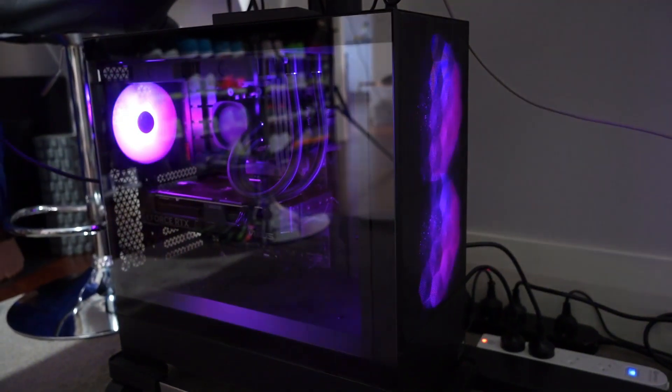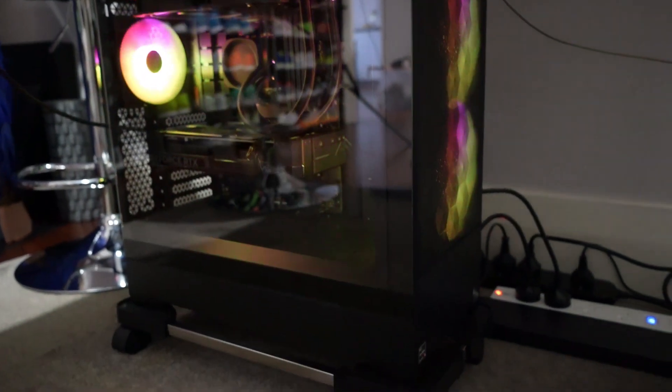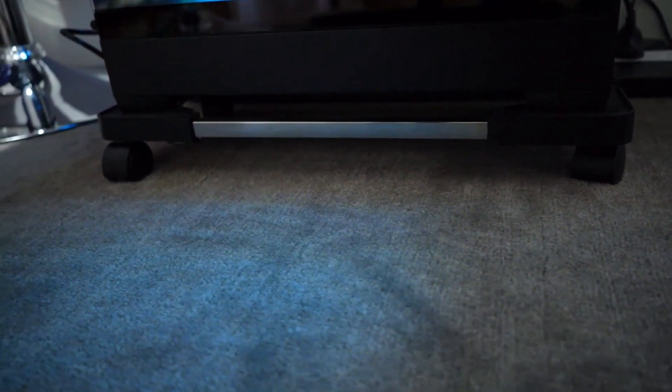What's next is actually the CPU stand. I wanted my CPU lifted a little bit from the carpet, and also it will get some air circulation at the bottom of my brand new CPU.